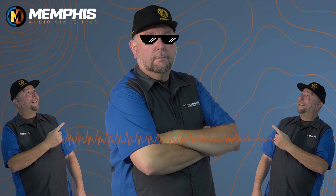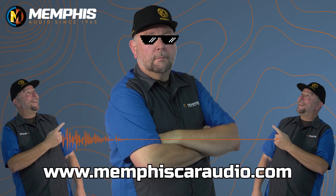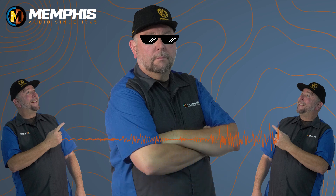Well, thank you Chad — that was definitely an awesome install. I've actually been able to listen to this machine when I was up in the New England states, and let me tell you, this machine really really sounds good. I want to thank everybody for tuning in and thank Chad Boone for doing the installation on his personal machine. Be sure to check us out at memphiscaraudio.com and on all of our social media platforms. Safe riding, and until next time, have yourself a great day and happy trails.